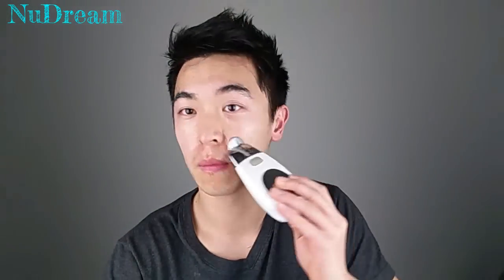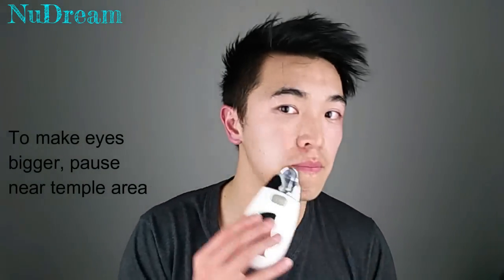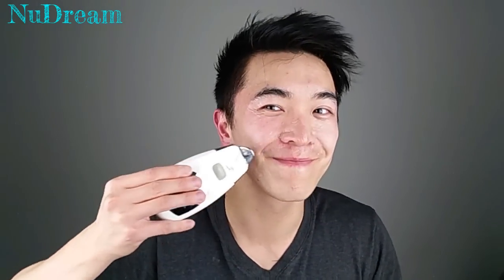Remember when we're doing our eyes and forehead, don't miss our eyebrows because that's the most important part that will give you the uplifting effect. When we do our eye section, make sure you stop at the very end at this motion, so that you'll actually get the uplifting effect for your whole face and your eye area.